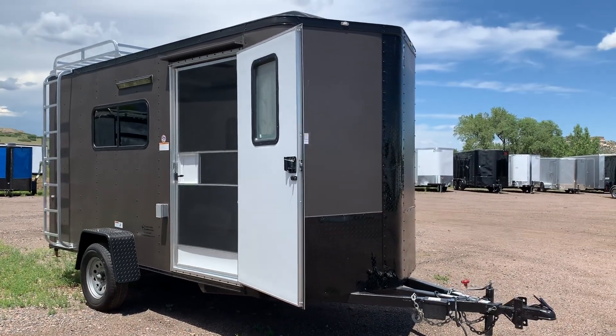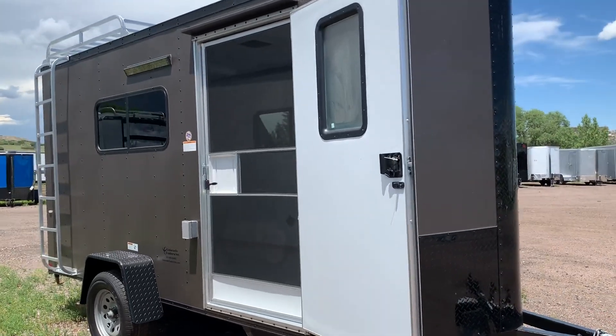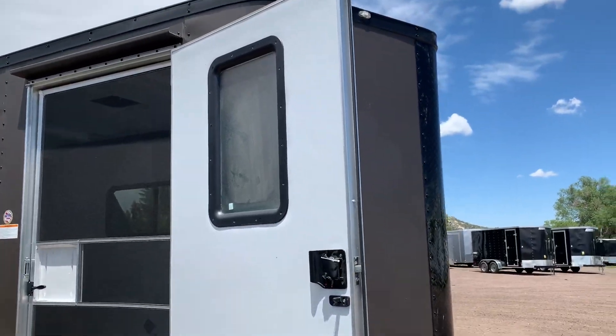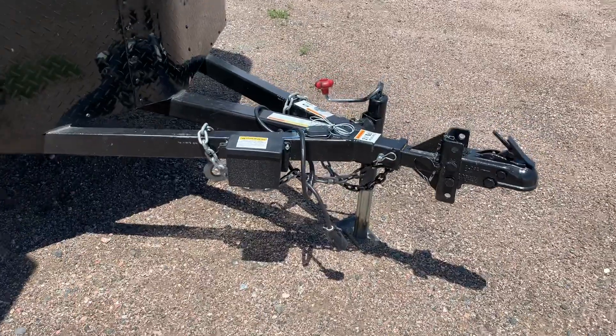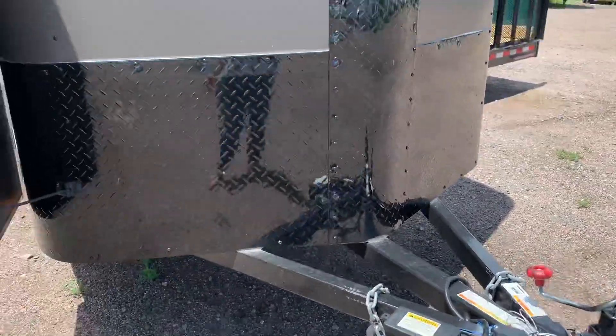It does have an RV door with a screen door, so you've got that nice feature. It also has the RV lock, so you've got a lock, a latch, and a set of keys. There's also a window in the side door. It has an extended triple tube tongue with a removable front coupler and side swivel jacks, like our off-road.